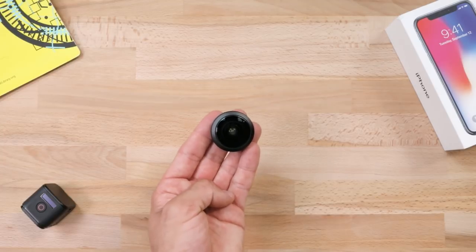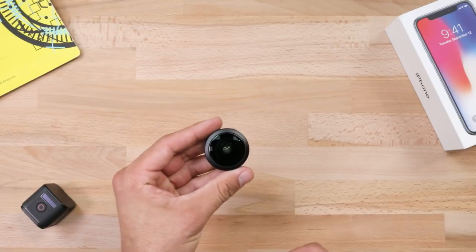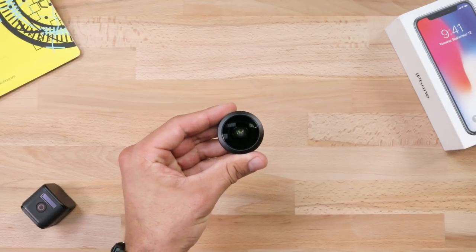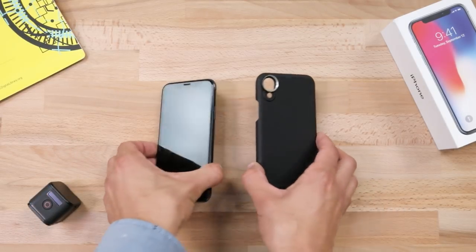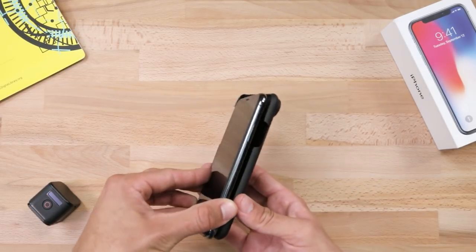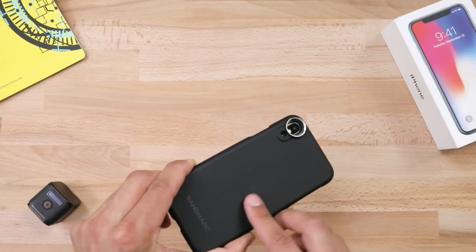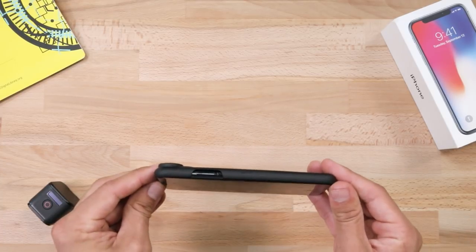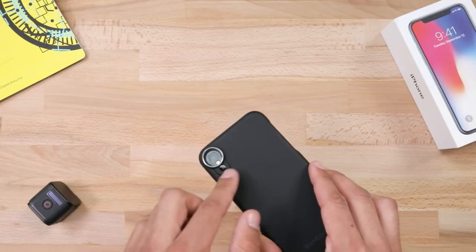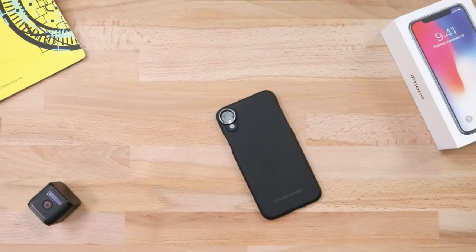The lens itself has a nice balanced weight to it and it's housed in a durable aluminum material. You have a few options when it comes to mounting the lens. This is the Sandmark case — it's matte black, super low profile, and has a nice subtle rubberized feel for some extra grip. The last thing you want is to drop your phone while shooting. The point of attachment for the lens has an aluminum thread, which minimizes wear and tear. You'll be screwing and unscrewing these a lot, so it's important to have that extra durability in the mounting system.